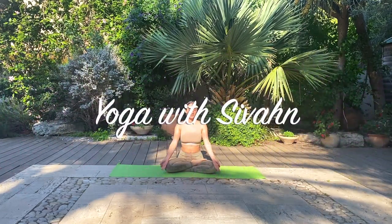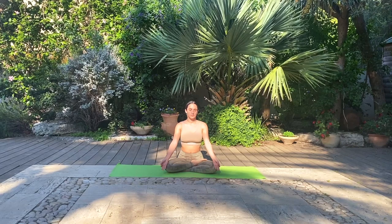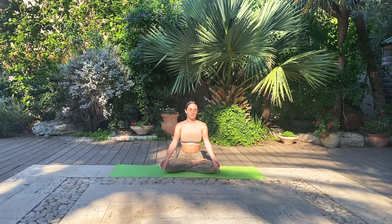Hi, yogis. Good morning. Thank you so much for joining me today. Let's get started in a gentle seated meditation. Take any comfortable seat and begin to travel inwards, focusing on your breath and your posture.